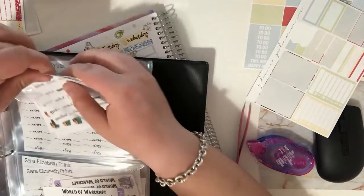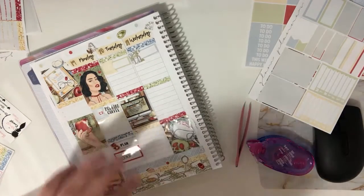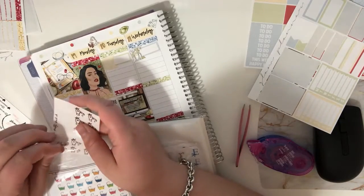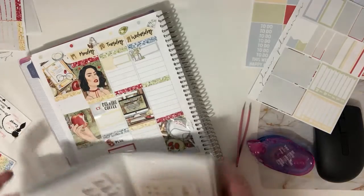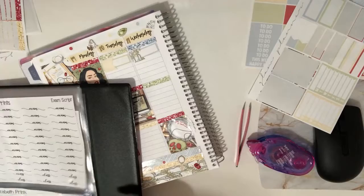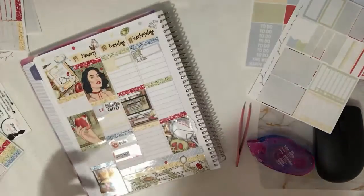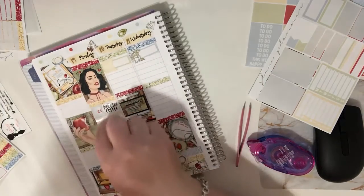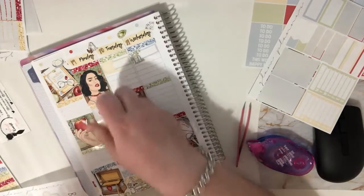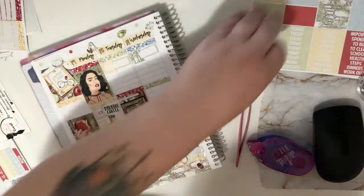I have an appointment — specifically a hair appointment. I also have a day off, so those are already filled in.